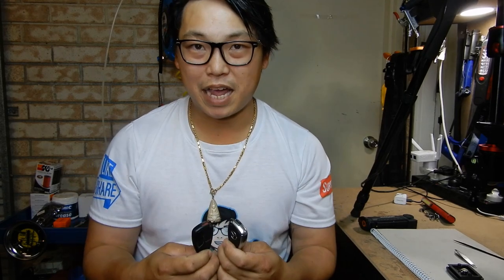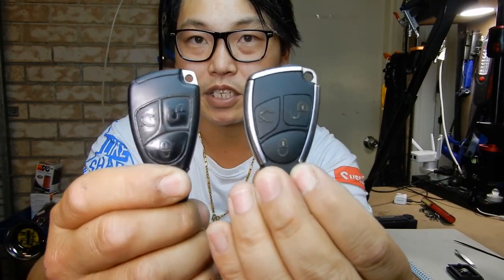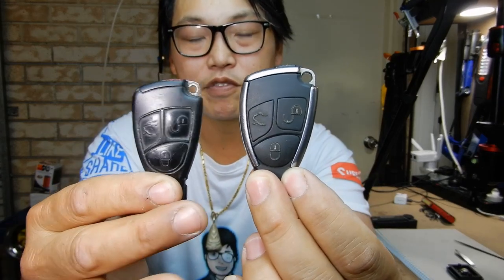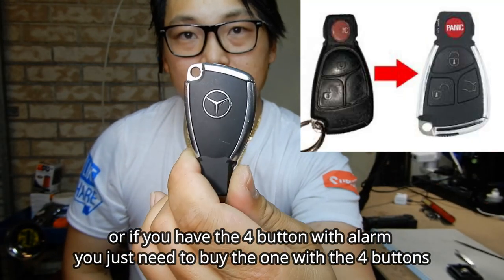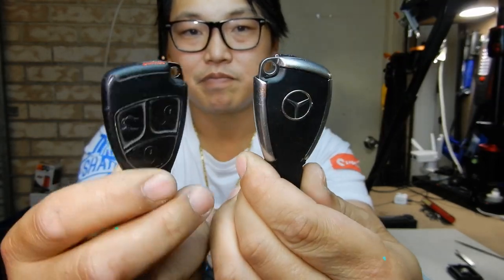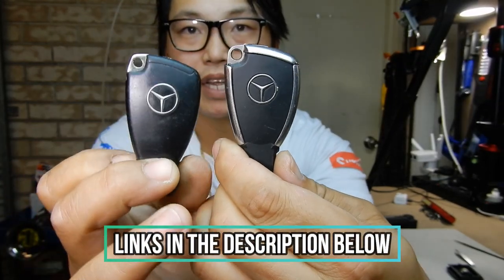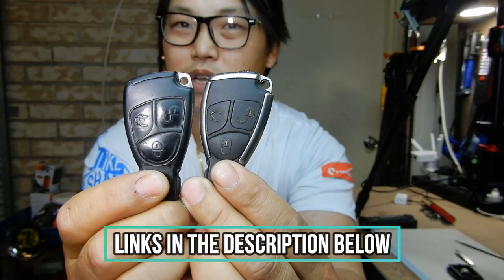Welcome back. In this video I'm going to show you how to go from your older style Mercedes-Benz key fob to a newer style Mercedes-Benz key fob. Just look at that — these are the key fobs which came with the older style Mercedes-Benz models. If you have a key fob like this with the three buttons, you can update it to something like this, which is a lot classier and gives it a touch of class.